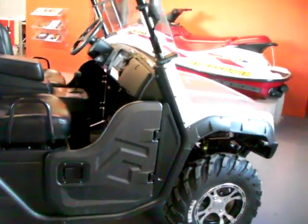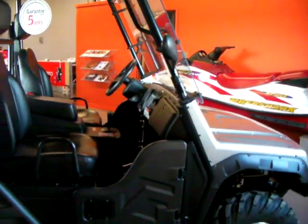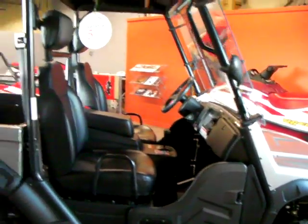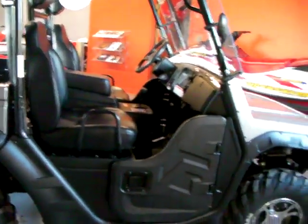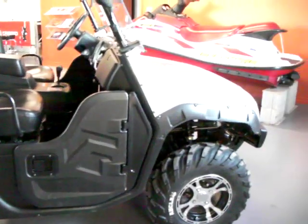So to recap, the alloy wheels, winch, hard doors, full windshield, rigid roof, side mirrors, four-wheel differential lock, and adjustable seating are all standard. It's a 500cc CFMoto engine with a five-year warranty.